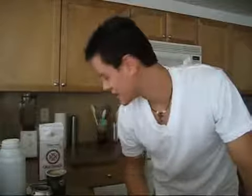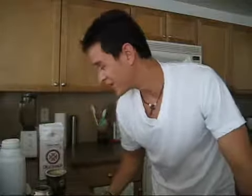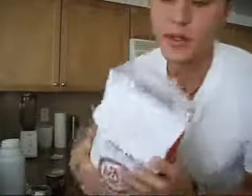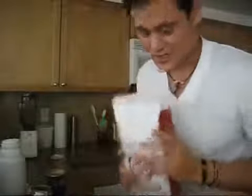Welcome to Migrationology.com. I'm Mark and today I'm going to show you guys how to drink yerba mate. I got really highly addicted to this stuff in Argentina and as well as in Uruguay. It's a tea — I'll give you a look at it right here — and it has a real earthy smell to it.